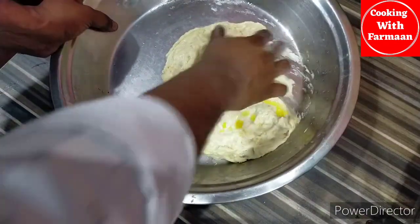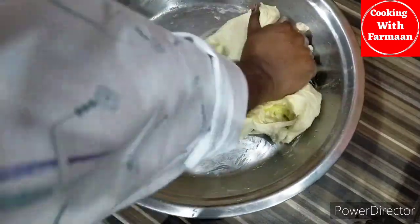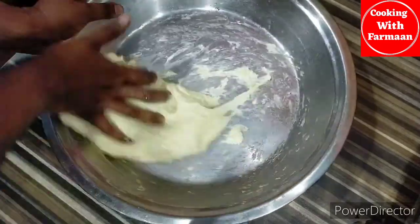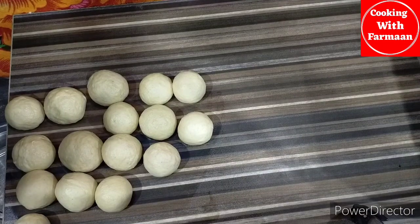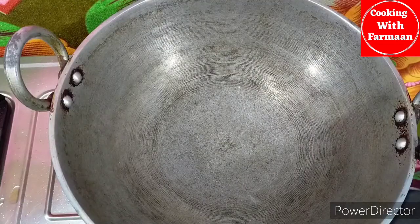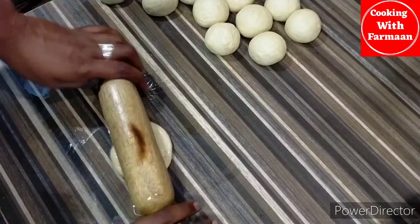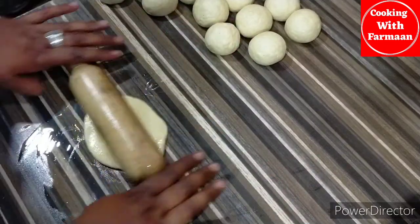Let's add some cooking oil. We have been adding the bread, and then let them add the rice. We are making the rice.